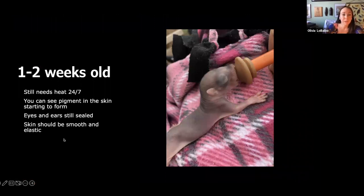This is a one-to-two-week-old baby. This one still needs heat 24/7, but you can start to see the pigmentation coming in on the skin. We have the black fingernails again. The eyes are starting to bulge a little more, the ears are starting to flap out, and we have a little bit of fur on the muzzle — a little bit of whiskers going. The skin should be smooth and elastic, and this guy looks in pretty good shape. We have all the age stages with pictures in a PDF so you can see exactly what size your animal is.